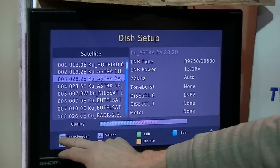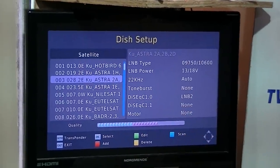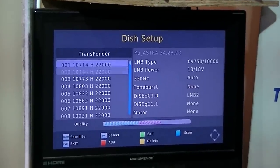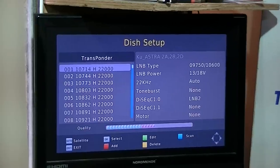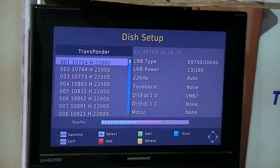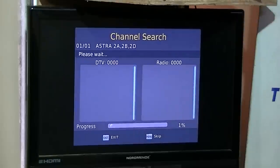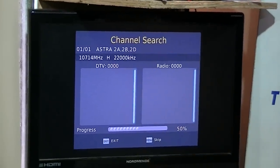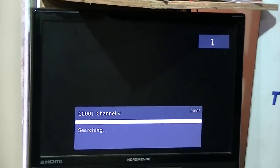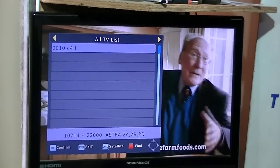Use the Go To option to navigate to the transponder, and the settings are saved. Rather than doing a full scan of the entire satellite, we'll scan just this one particular transponder. Hit the blue button and choose free-to-air channels, then go OK. The scan pulls in all the Channel 4s, Film 4, etc. broadcast off that one transponder — a full list of around 10 channels comes in.